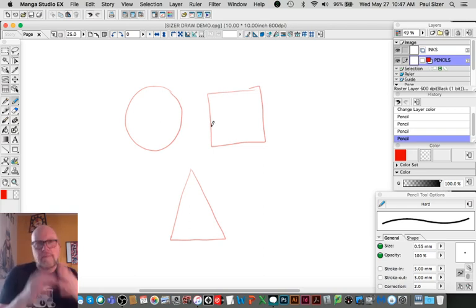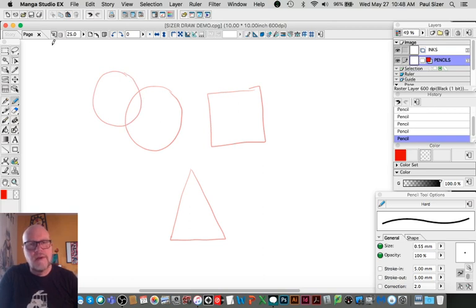To extrude a shape means you're taking that shape and moving it into three-dimensional space. The simplest way you can always extrude a shape is to draw that shape again — draw another ellipse and connect the high points on those two shapes, and you have a cylinder. The same way: start with a rectangular square form, draw another, connect those four corners, and that turns it into a cube.